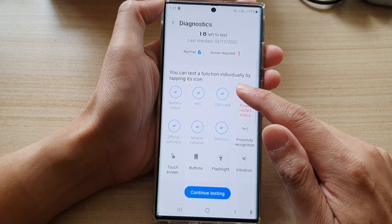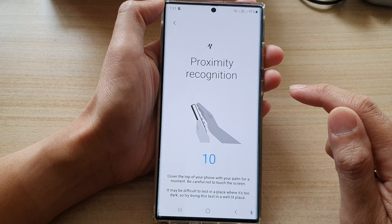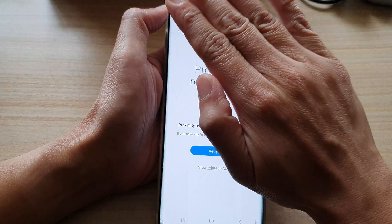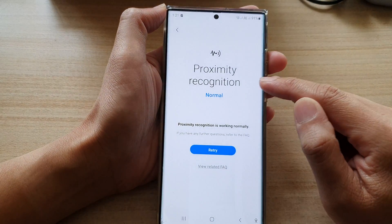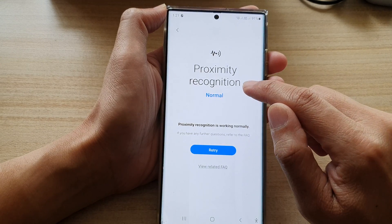In here, go down and tap on Proximity Recognition. To test it, put your palm near the camera at the top. Try it again and you can see the screen will temporarily turn black to indicate that the proximity is working correctly.